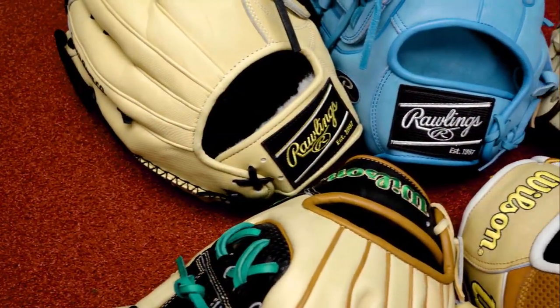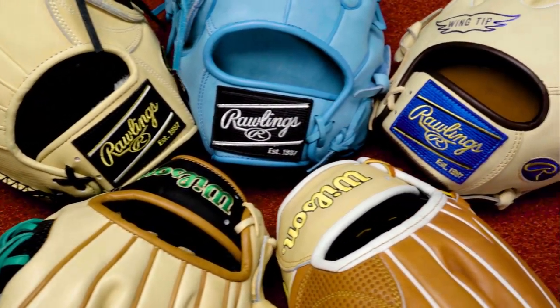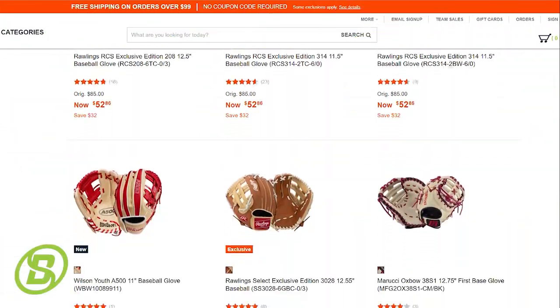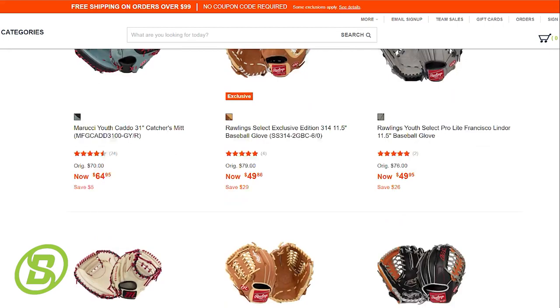Those were Baseball Savings' best baseball gloves for 2023. Remember, when choosing a glove, consider the position you play and the materials used to make the glove. And when you're ready to purchase, look no further than baseballsavings.com for the best selection of baseball gloves on the market.